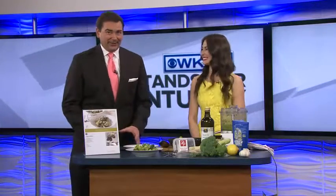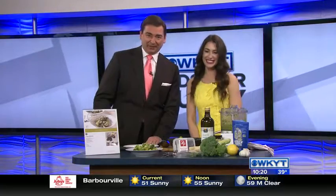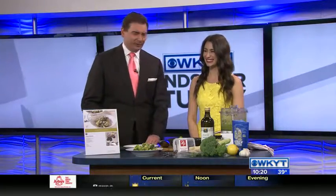Hey, it's so good to have you here on WKYT. You know, it's springtime now in the bluegrass, and that means some of us are looking to eat lighter or with fresher ingredients, and healthy living chef Kate Horning is here to share some tasty spring recipes.